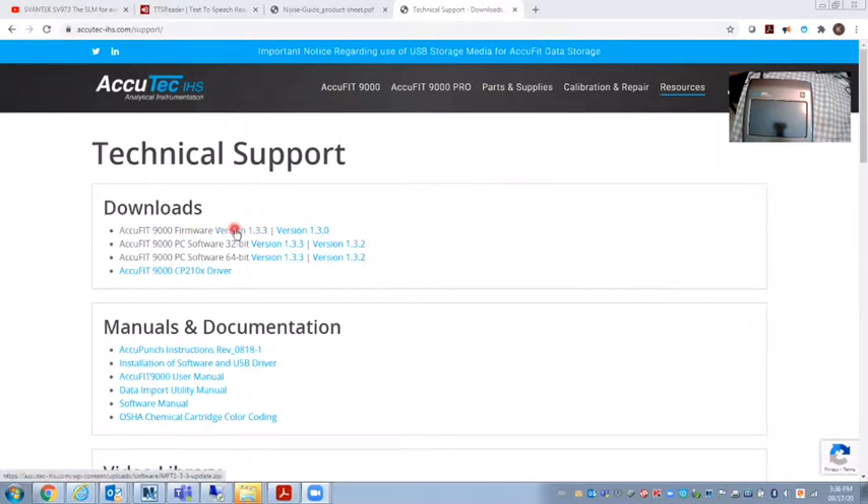You want to choose the most up-to-date version. They actually have two versions on here — this is the firmware for the software that runs the unit inside the actual AccuFit. Then there's software that should be updated on your PC for 32-bit or 64-bit Windows, and the USB driver to communicate with the unit.